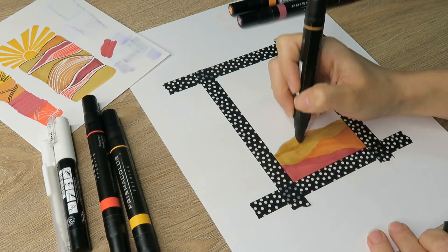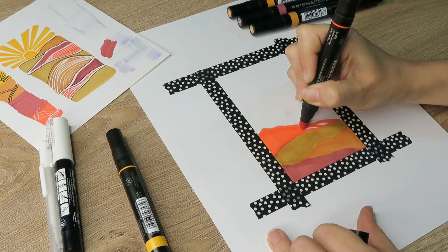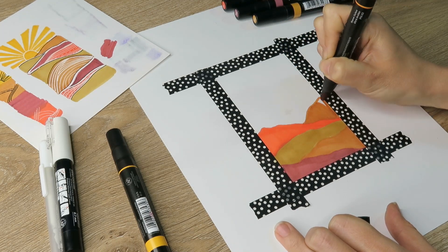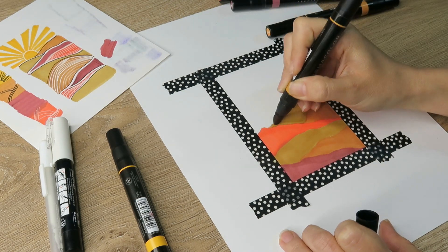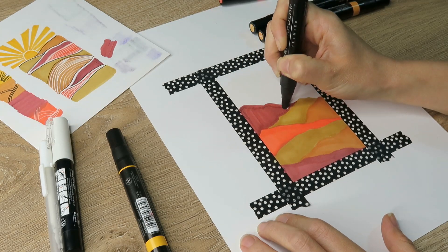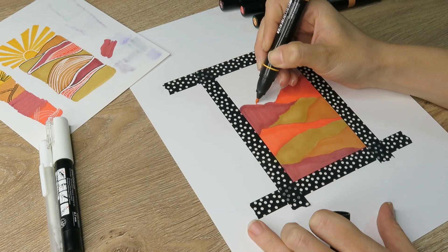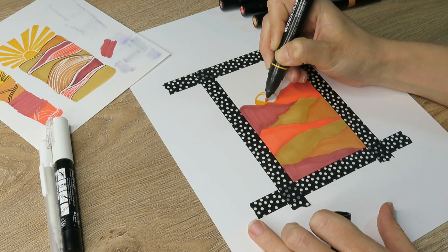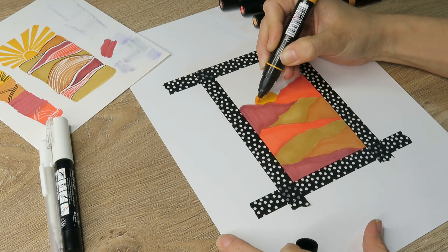I did have some bleeding with mine, but I ripped my washi tape up and down a couple of times — I was being a perfectionist — but it still looks really good. I'm just drawing some mountainous horizon lines in this rusty color. A tip for using markers: go nice and slow. That makes it so the marker can really saturate the paper and you'll have fewer marker lines.